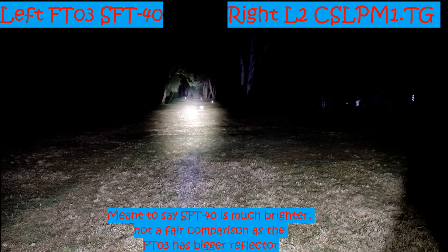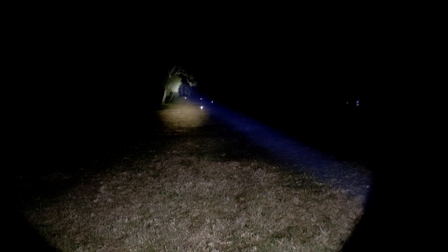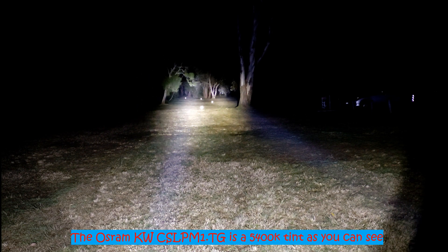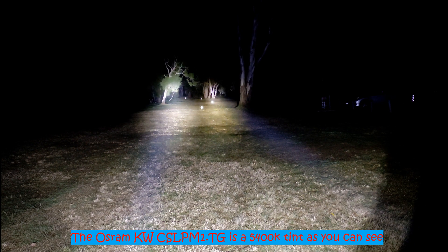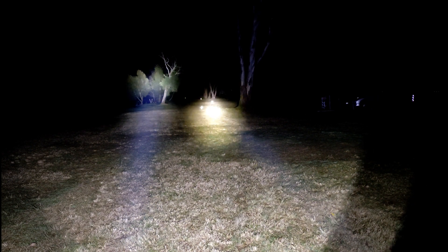That's the FT-03 on the left and to the right is the Osram L2. Going to the far distance, you can see the Osram lights it up much easier at 200 metres — it kills it in output and in throw because you can see those bushes behind much easier. The L2 is definitely not quite as bright and the throw is probably a little bit less — maybe 340 to 350 KCD. Side by side, both good, both great LEDs — quite an improvement over something like the Cree XP or HI, but the SFT-40 definitely puts out a lot more light.